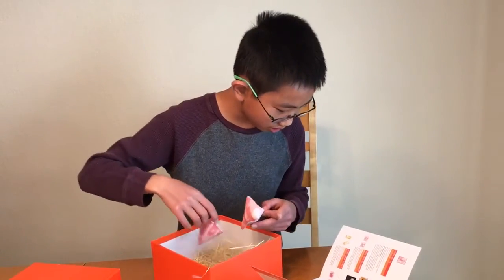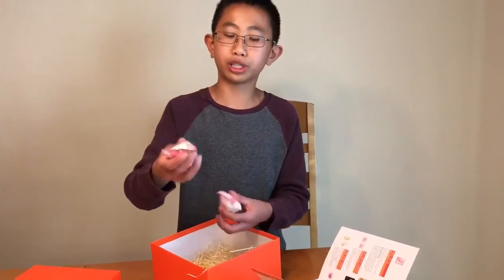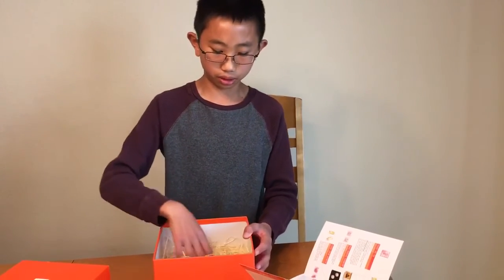And these last ones are some white strawberries. They're freeze-dried strawberries, and then they soak them — cover them in white chocolate. And that was our month of April subscription to Bokksu. Thanks for watching.